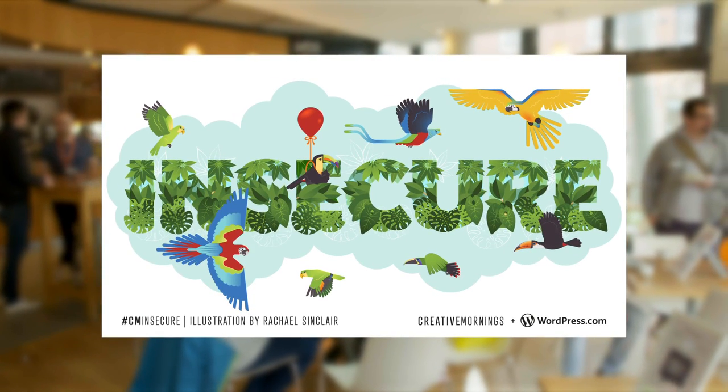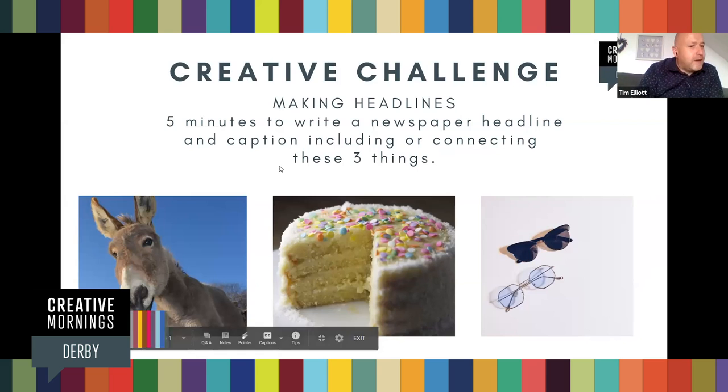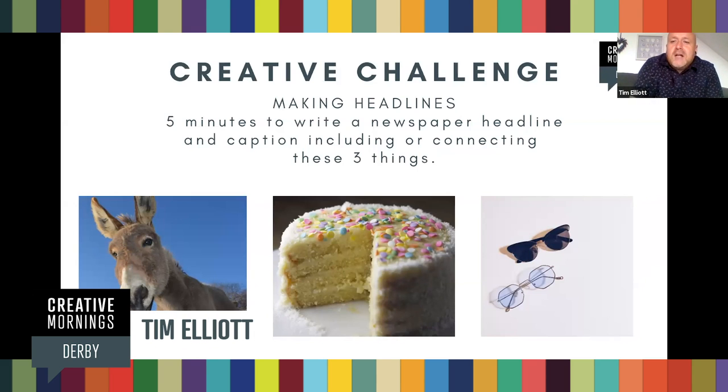Following the theme of last month's creative challenge, we've got some random items from the brain and the search history of Tim Elliot. And this one's called Making Headlines. So we've got five minutes, that might be a bit long, I'll wing it. Well, minimum of three minutes, maximum of five minutes, depending on how you're getting on.